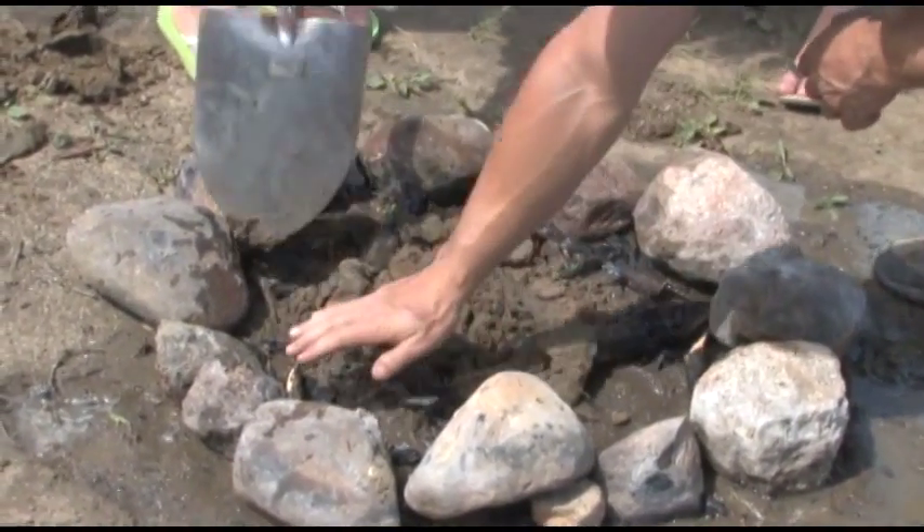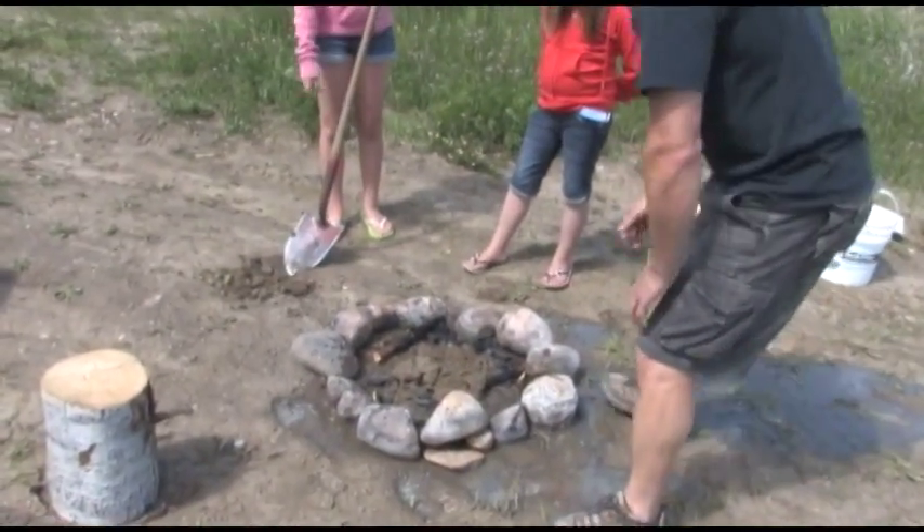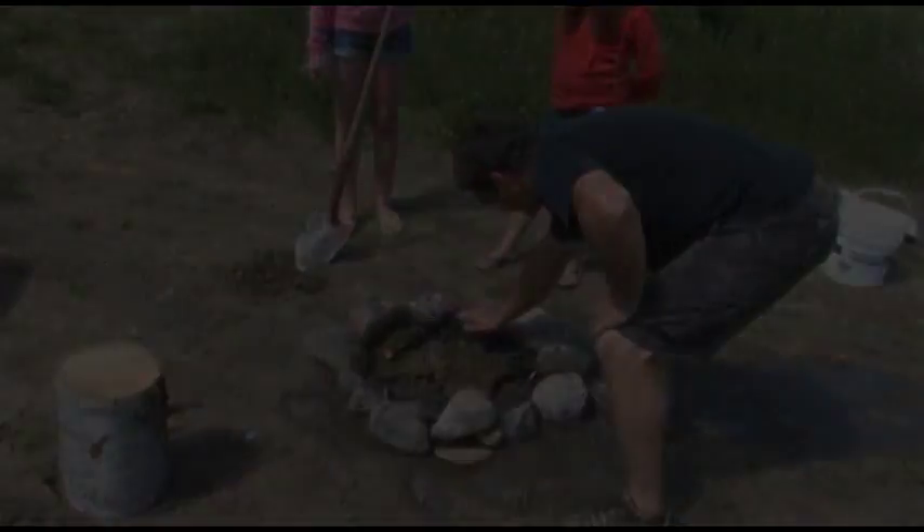When you think the campfire is out, place your hand above the ashes. If you don't feel any heat and you can touch the ashes, the campfire is out.